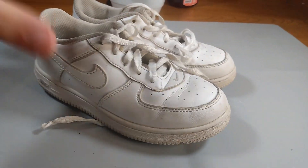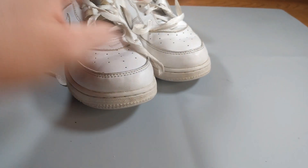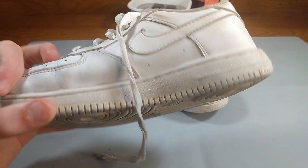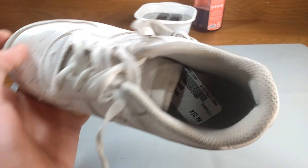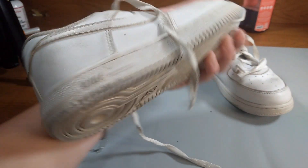Hey guys, it's Savior Sneaker here, and today we're going to be restoring these Air Force Ones I found at the thrift for $10. These shoes are super dingy, and the upper needs a complete repaint to make them white again. The soles need iced, and the shoes need replacement laces. So let's get right into it.